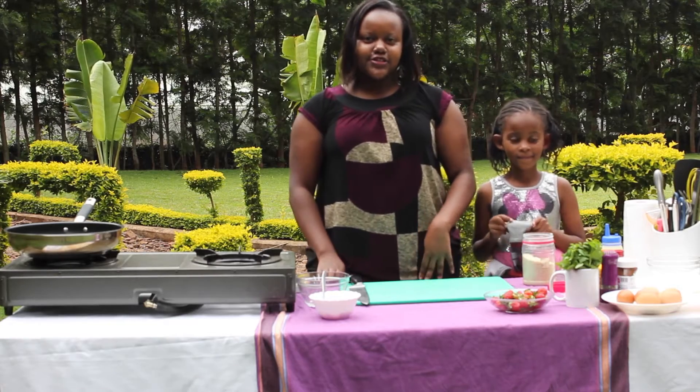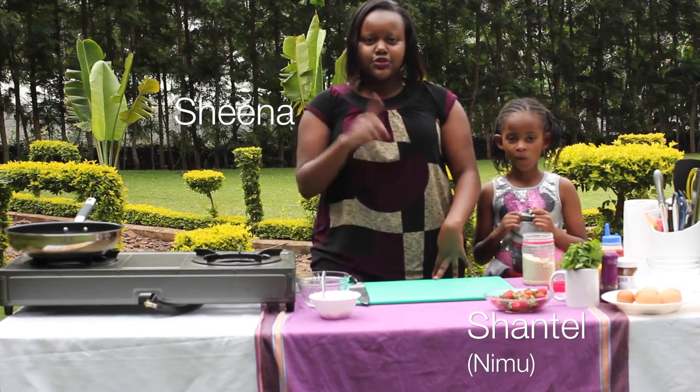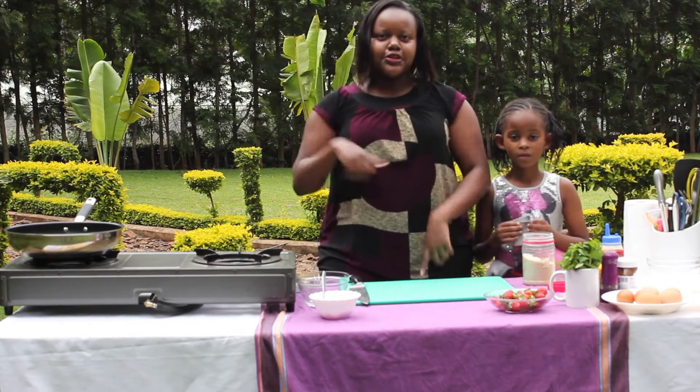Hi guys! Welcome to Sheena's kitchen. Today we're going to be doing French toast with macerated strawberries. If you don't know how to do that, just click around me — there'll be a link for that.